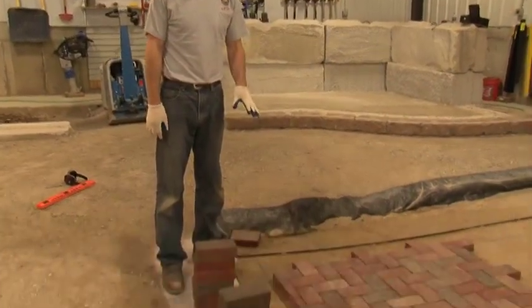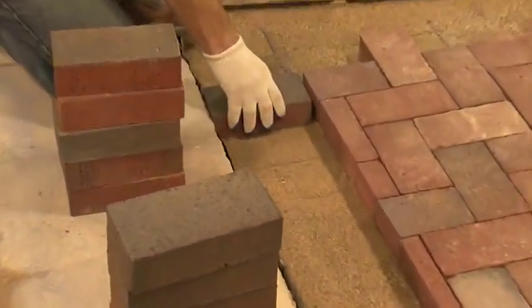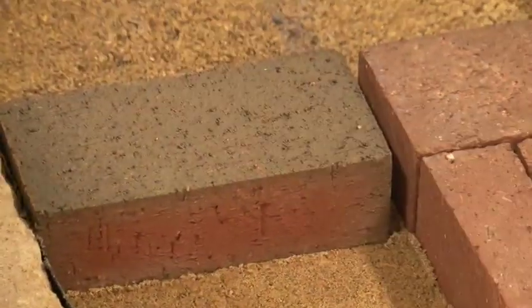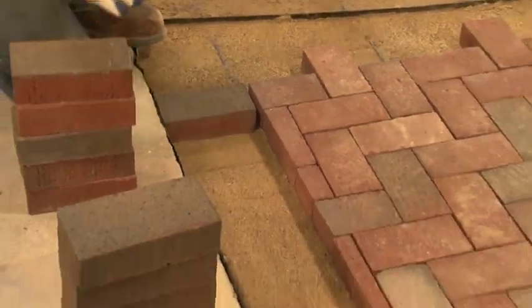We're going to start installing the soldier cores right now and we're going to install them tight to our curb. But as we discussed earlier, we gave ourselves a little bit of leeway in case the curb is wavy, so we'll install first tight to the curb and then we'll adjust with a string line to make sure our lines are straight and pull everything tight.